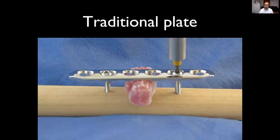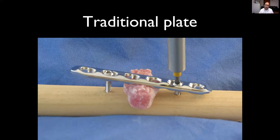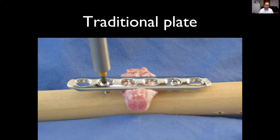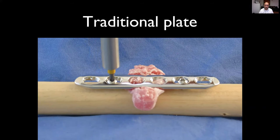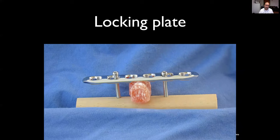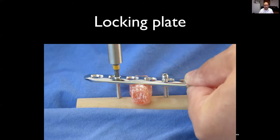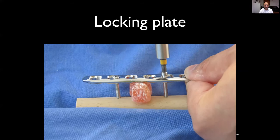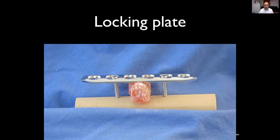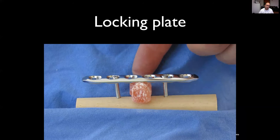A final demonstration: a non-locking plate being fixed onto a bone. This very obviously demonstrates the compression you get of the plate against the bone — that poor jelly baby is getting squashed to pieces. Conversely, with a locking plate — using a power driver here, though I don't recommend that in vivo — the screws lock into the plate and you can see the plate is not compressed down against the bone. That jelly baby survived to live another day.